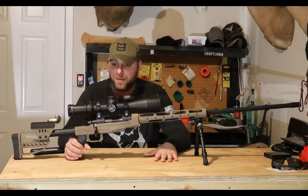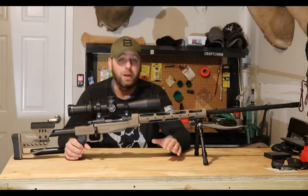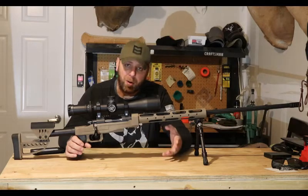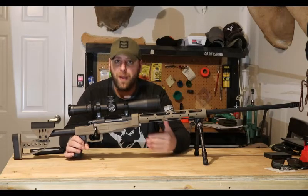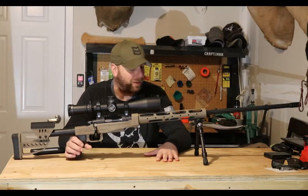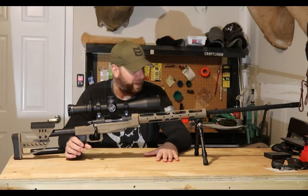I asked him about the weight and he said you want to get it as close to 16 pounds as possible. He said there's no point in trying to cut weight on a rifle for that purpose — a 12-pound rifle is just going to kick more and it's still heavy to pack around. So guys do 12 to 13 pounds, but I'll probably be an idiot and try to pack this around with me. So far I am really, really happy with the rifle.